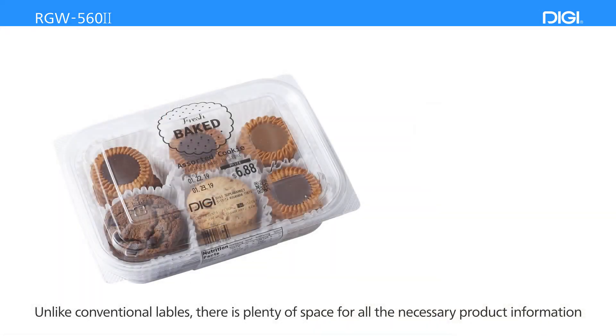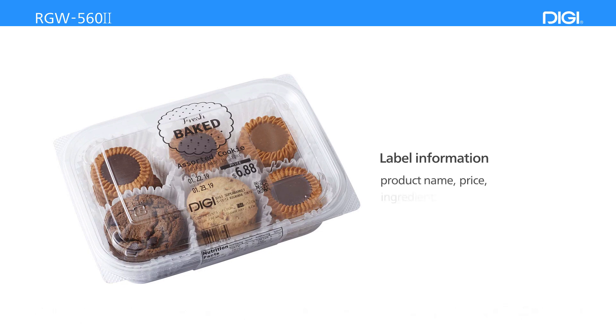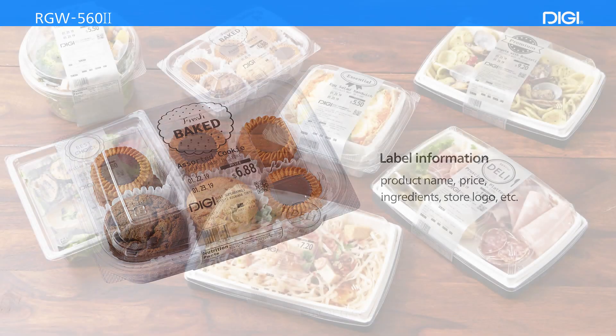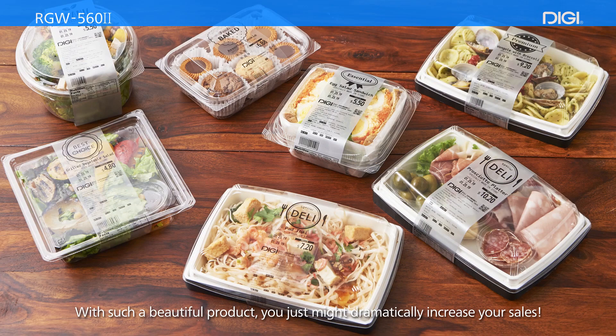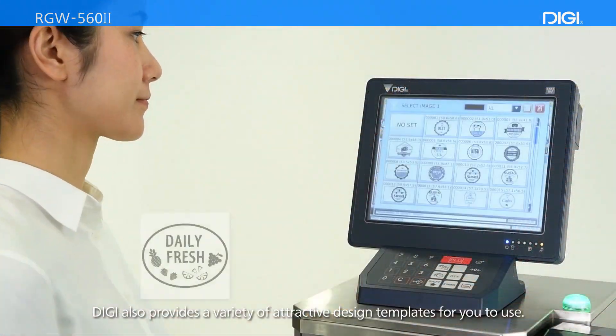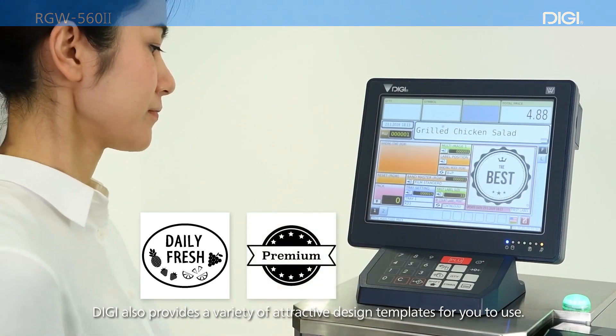Unlike conventional labels, there is plenty of space for all the necessary product information, such as product name, price, ingredients, and store logo, keeping everything neatly and clearly displayed. With such a beautiful product, you just might dramatically increase your sales. DIGI also provides a variety of attractive design templates for you to use.